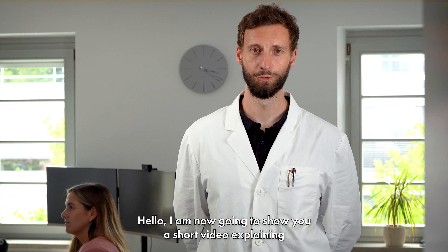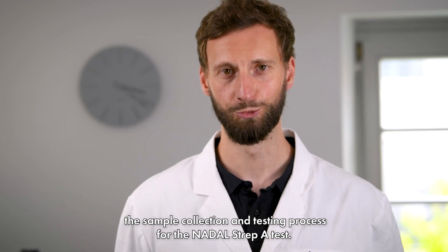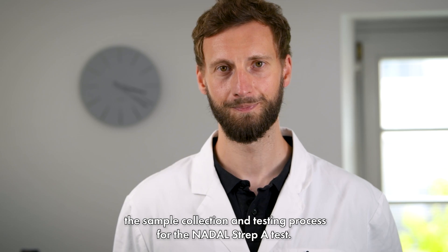Hello. I'm now going to show you a short video explaining the sample collection and testing process for the Nadal Strap A test.